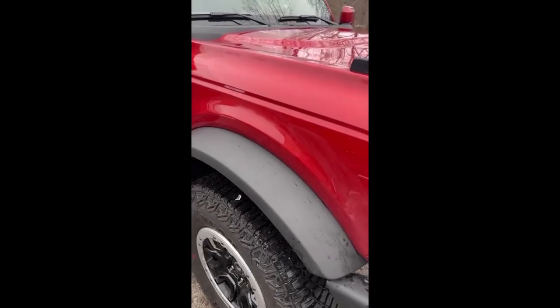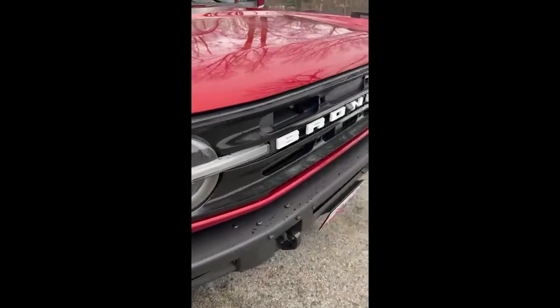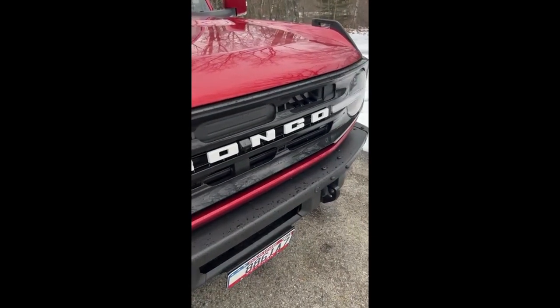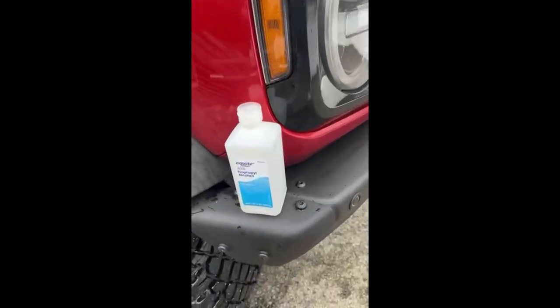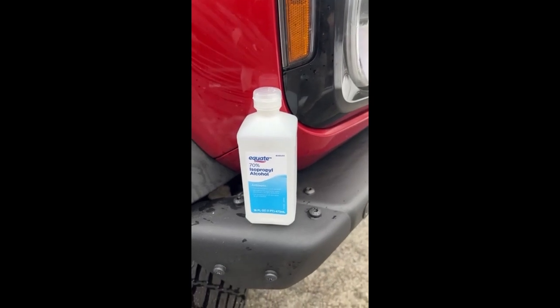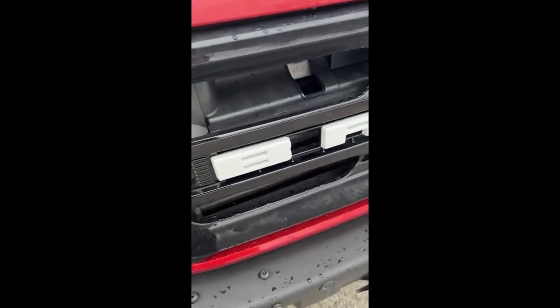After a thorough washing — which is hard to tell has been done since it's the middle of winter here — the first thing I wanted to do was make sure I got any residue of wax or anything else off the actual Bronco letters themselves. I'm just going to be using a little isopropyl alcohol to clean it off.